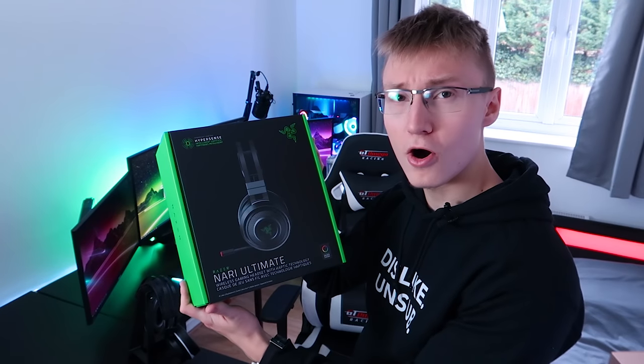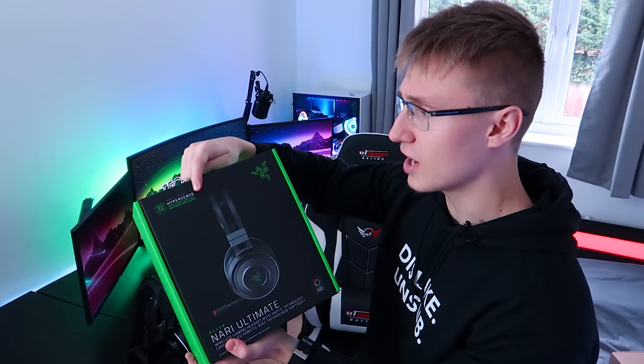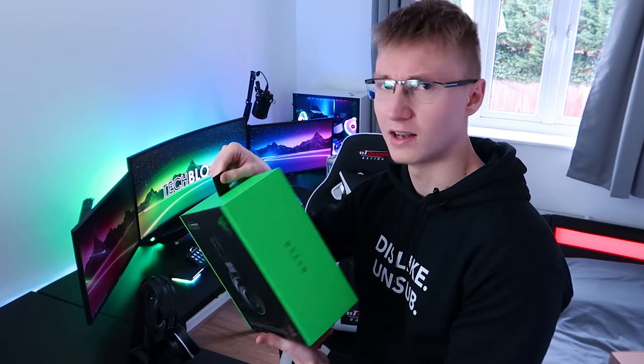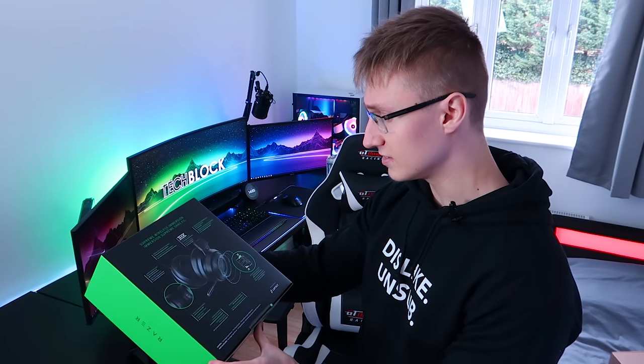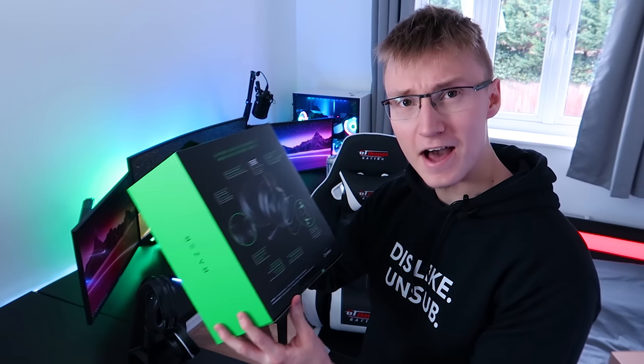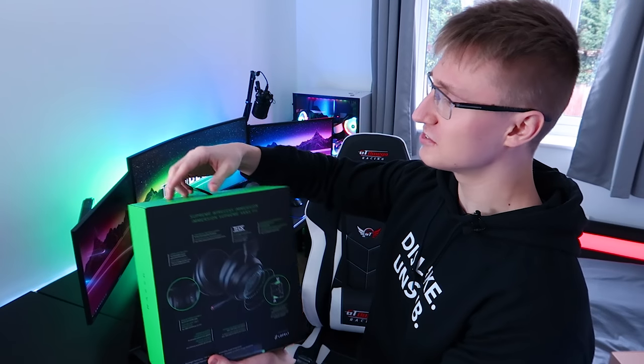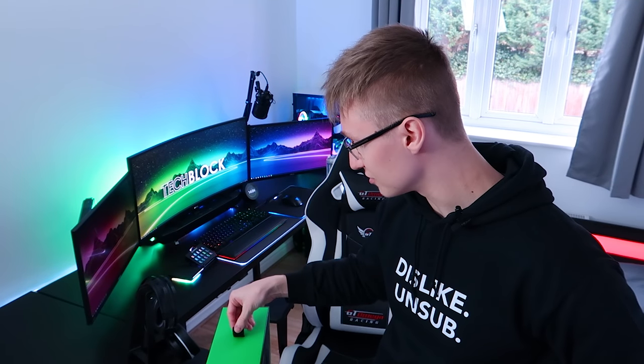But this, I think, is going to be a whole different story. This has Razer's Hypersense technology. I've watched reviews and videos about this headset — I think Linus recently reviewed it — and I'm genuinely excited to see how this feels. It's like superior wireless immersion. I bet it will be immersive. I've got Battlefield V on my PC now, gonna play that.